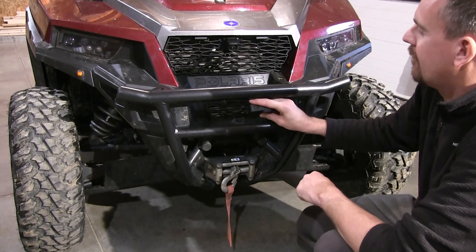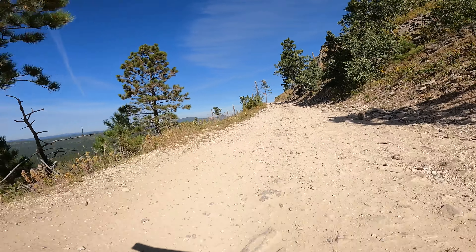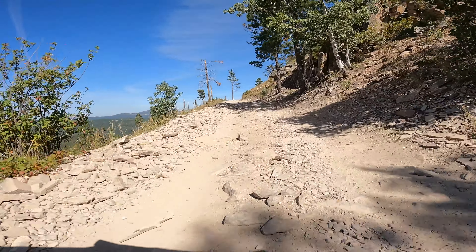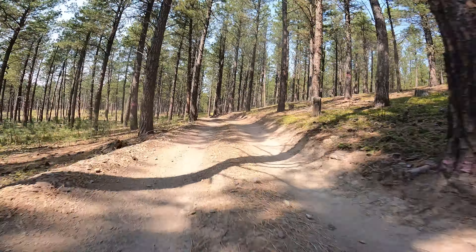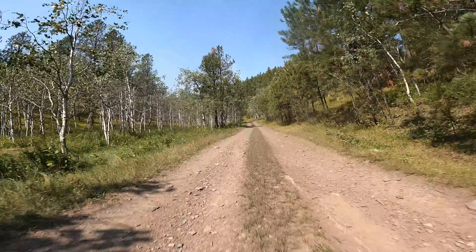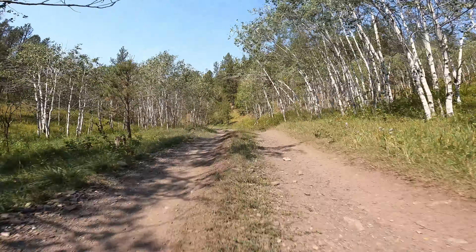One mount that gets some really cool video on the trail is the lower bumper. When filming here, we adjust the camera so the horizon splits the frame in half, and we generally set the lens to one of the wider settings, usually what GoPro calls SuperView. This provides a cool look at the trail itself, the surrounding terrain, trees, objects on the side of the trail, objects in the distance ahead, and really gives the viewer a cool sense of speed as you're going down the trail.